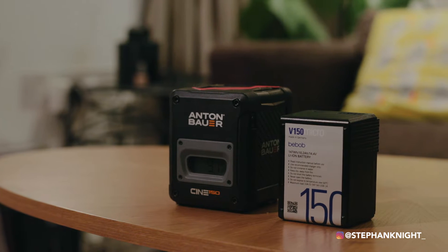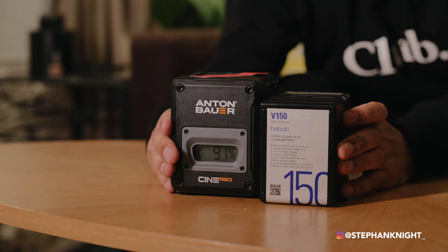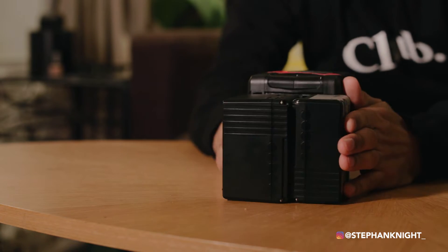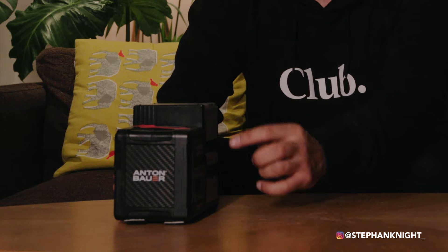What I love about all three batteries is that even though they have different capacities, their height and length are exactly the same. If I stack these together — look — exactly the same height. This means they fit perfectly in my camera bag. And look at this: 150 plus 98 plus 45 watt-hours — all that power from three batteries with the same footprint.